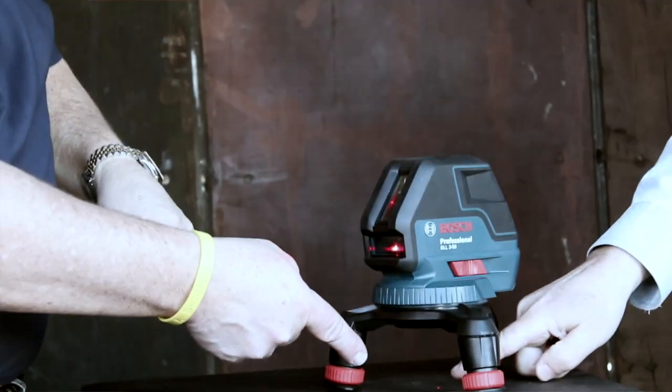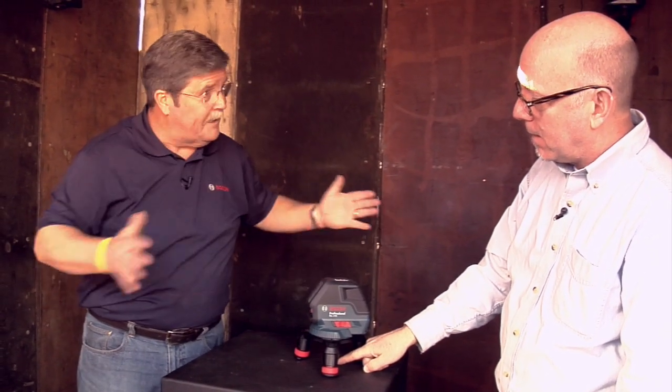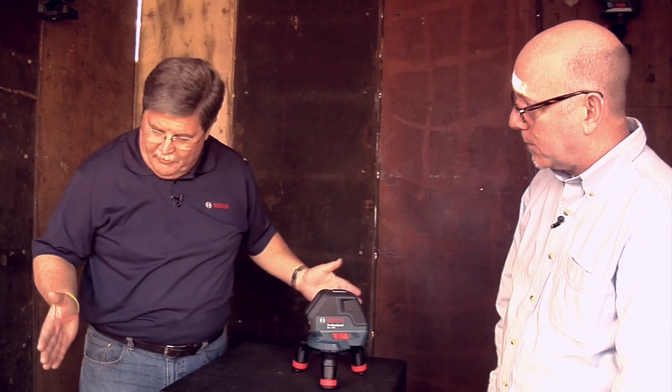And then you've got one underneath, so you can use it like a plumb bob — there's your plumb bob. And then here's your 90s, so you have a perfect layout. Remember, four points lay you out in a room.